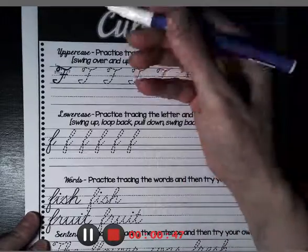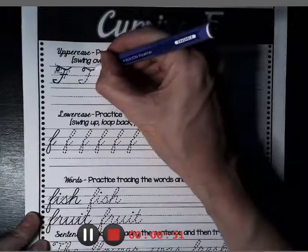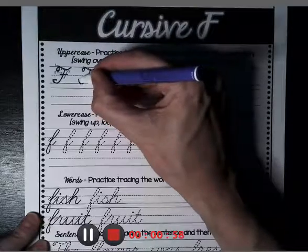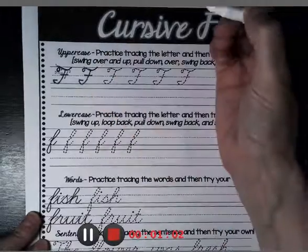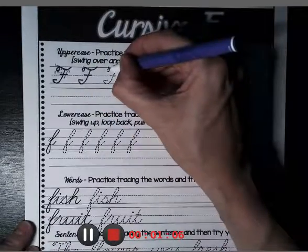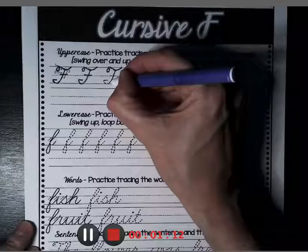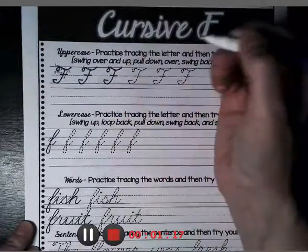Watch me again. We do the top first, then we go down to the ground, make the tail, and at the middle of the fence we cross our F. One more time: do the top, the top of the fence, go down to the ground and make your tail, and at the middle of the fence, cross your F.